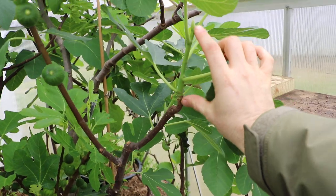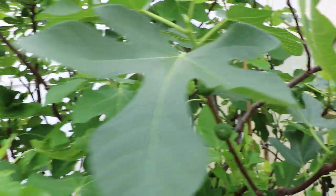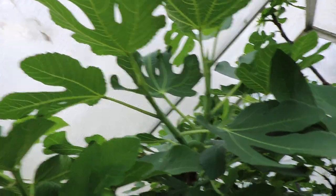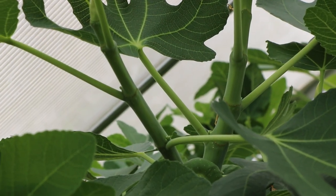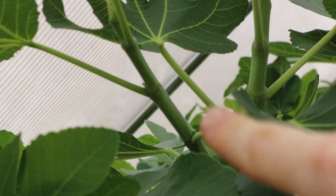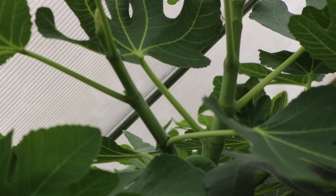By giving them the right temperature, we're able to get them off on a really crazy head start to the season, which means they put out a lot of growth, a lot of leaves, and they even start to fruit their main crop. As you can see up here on the Smith tree, this one's really quite far ahead. There are, if you look very closely, protruding buds right above the leaf stem — right in there are fruits that are forming, the main crop, which forms on the new growth.